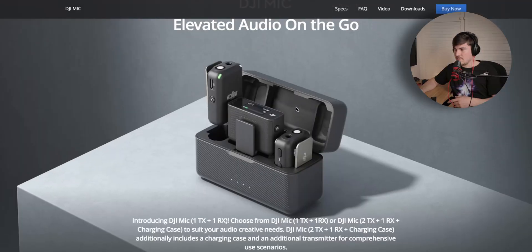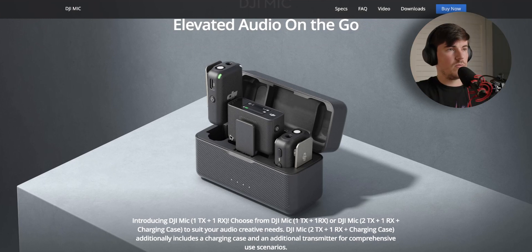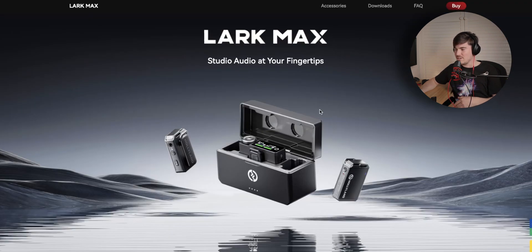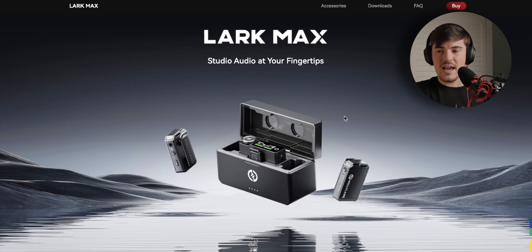In terms of competitors, there are a few fairly obvious ones. If you're into tech YouTube or camera YouTube you've probably seen people using the DJI Mic, which is DJI's wireless microphone solution — basically very similar to the Wireless Pro in that it has a receiver, two transmitters, and a charging case. Then you've also got the Hollyland Lark Max, which is very similar to the DJI Mic again. Both have been given really good reviews because they just work really well and are really easy to use.